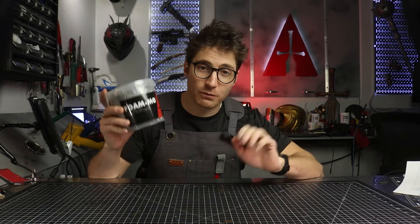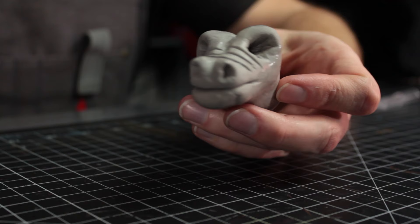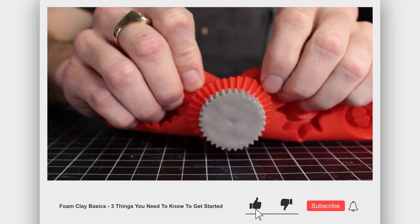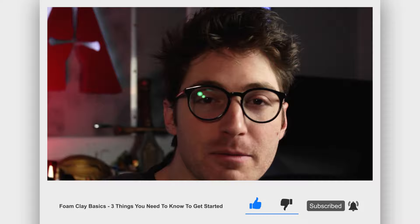Do you want to make awesome stuff with foam clay? In this video, I'll give you the three no-nonsense, boiled-down basics that will help you get started and make shaping it much easier. Make sure to subscribe and ring that bell like it's dinner time, because you'll want to be notified of new tips every week that will help you to cosplay like a boss.